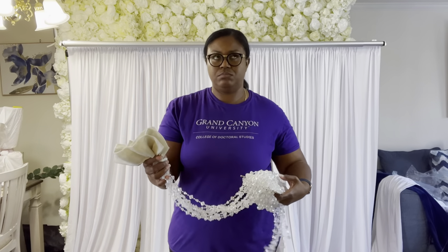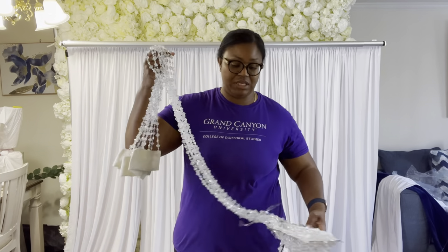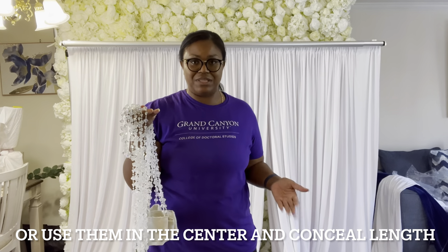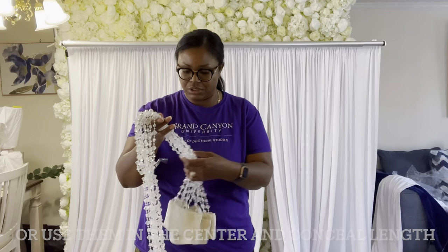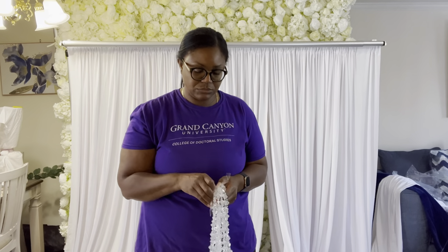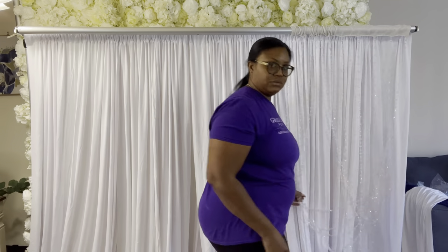I got my crystal curtains from JCPenney. Unfortunately, they are only seven feet long. When you have panels that are shorter, you want to take those panels to your uprights and just attach them to the uprights. You kind of limit the designs, because you don't want people to see them not touching the floor. They are tangled, so I'm going to take some time to untangle them.